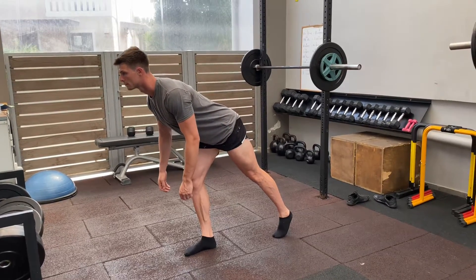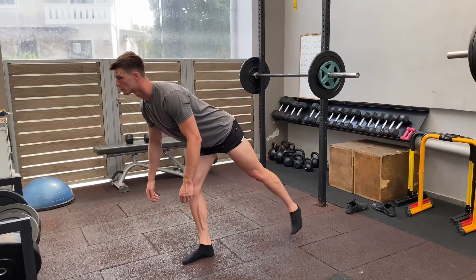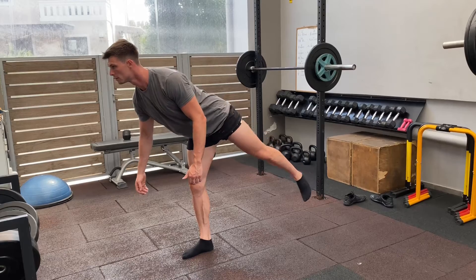Now we call this one the airplane. What we're going to do is get into a hip hinge position, single leg. We're going to use that back foot for support and stability. So if you lose your balance, we're just going to come down and touch the toe off the ground.